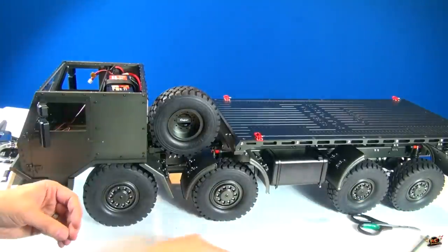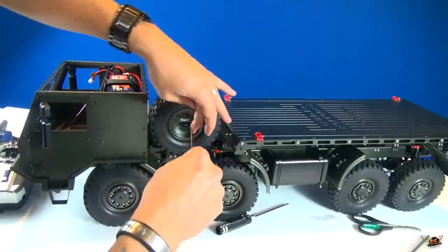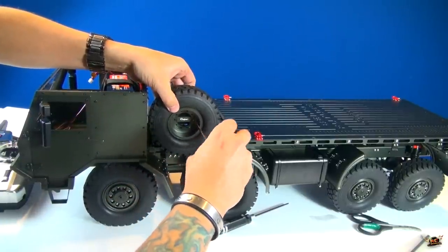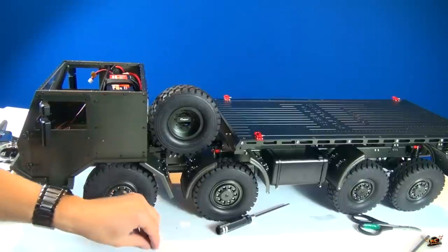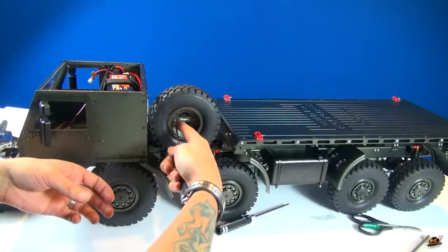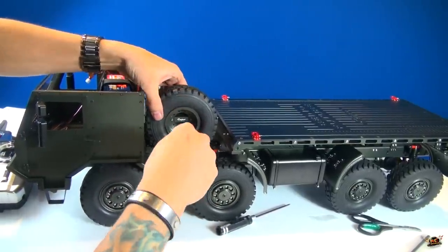I'll take this driver and take this screw. In goes the spare tire - very nice. I like how Capo actually has their logo right in the middle - really kind of sets the tone for the whole build. Now I'll just put in this final screw. There we go.